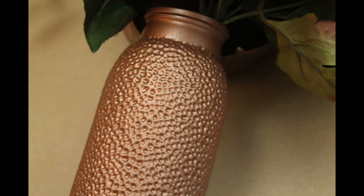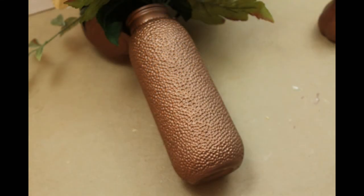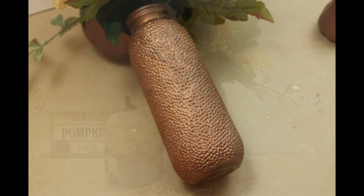And some closer looks at this vase — I mean, look at that. That is really pretty. And for a dollar at Dollar Tree to create something like this is just fantastic.